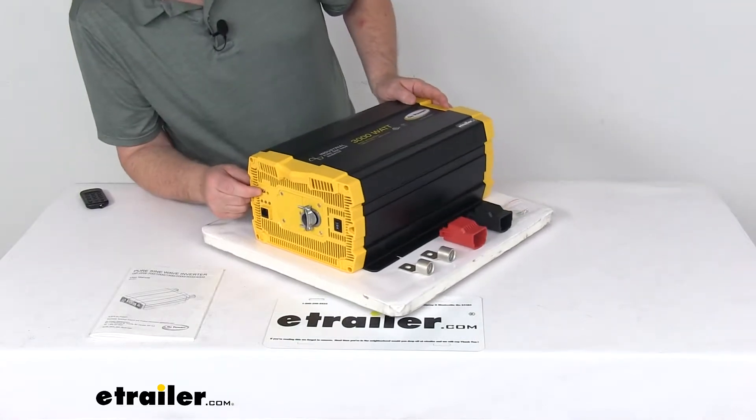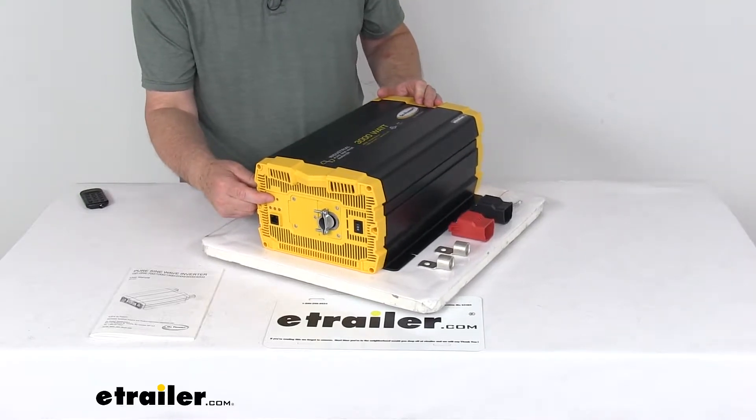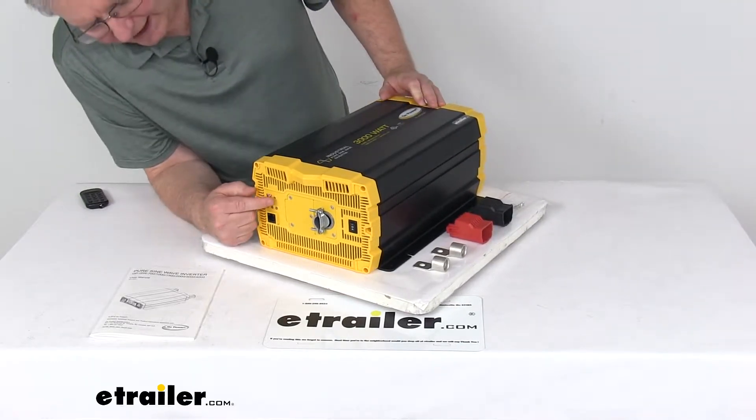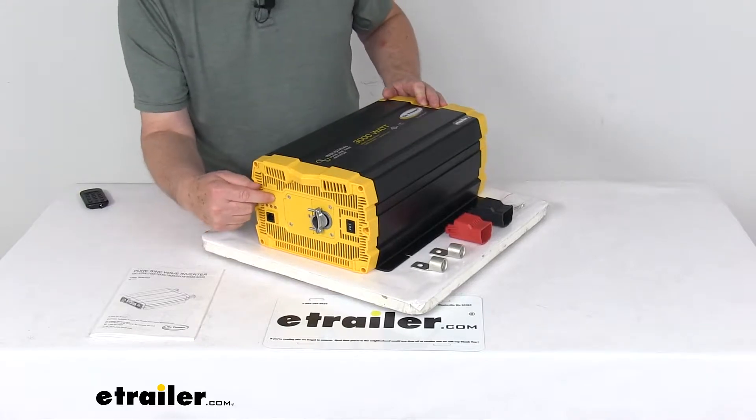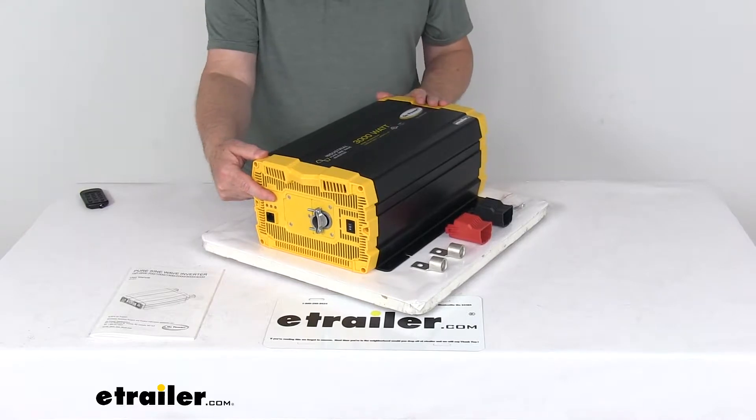It has a function switch on this end. This will let you select different voltages and frequencies and controls the power-saving mode. Right next to it, there's a little hole with a screw in there — that's a power-saving adjustment dial that'll set the input and wake-up power thresholds.